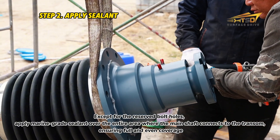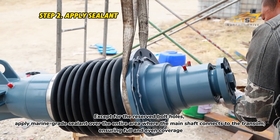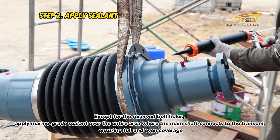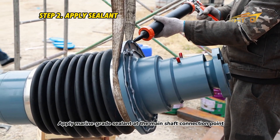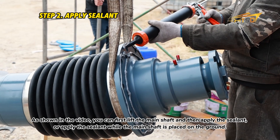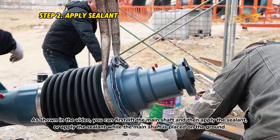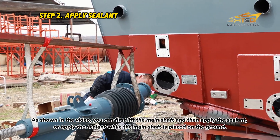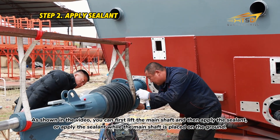Except for the reserved bolt holes, apply marine grade sealant over the entire area where the main shaft connects to the transom, ensuring full and even coverage. You can first lift the main shaft and then apply the sealant, or apply the sealant while the main shaft is placed on the ground. After that, lift the main shaft for the next installation step.